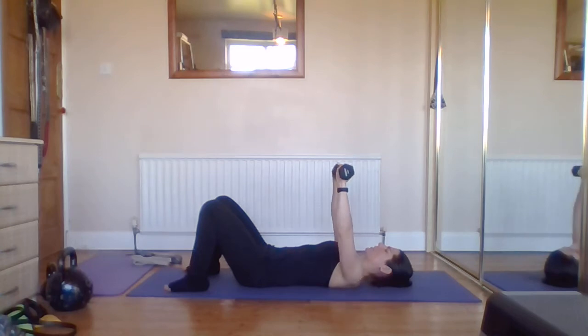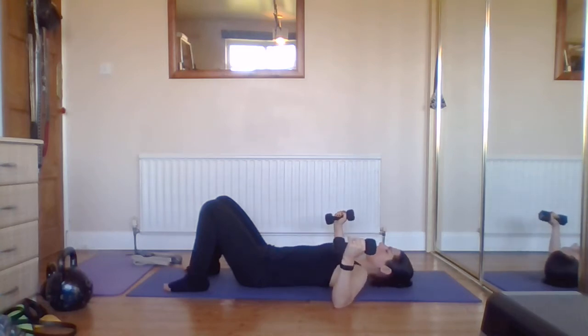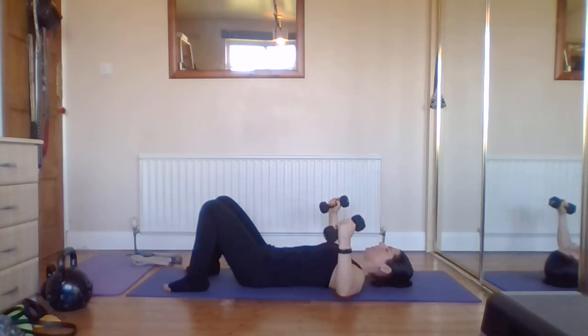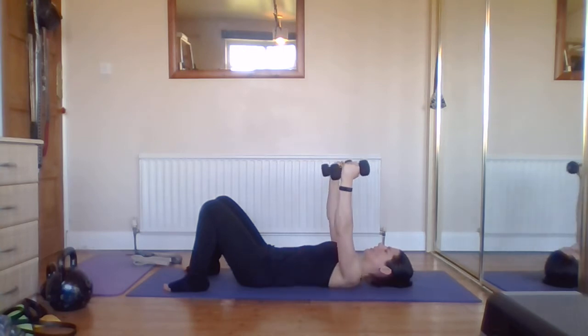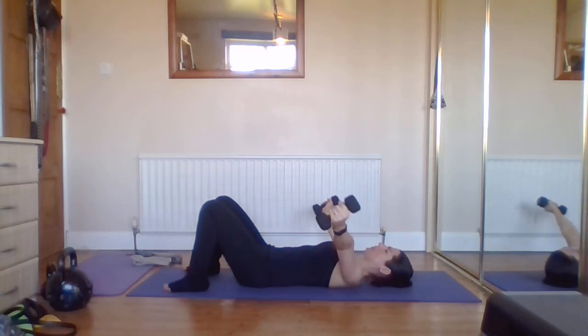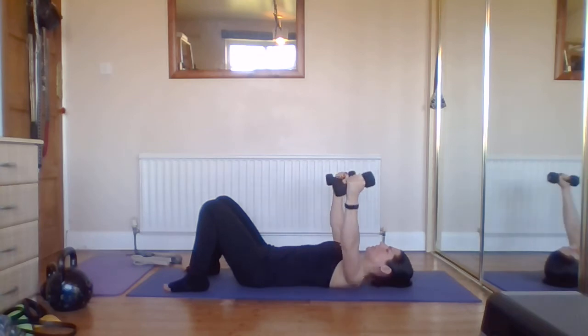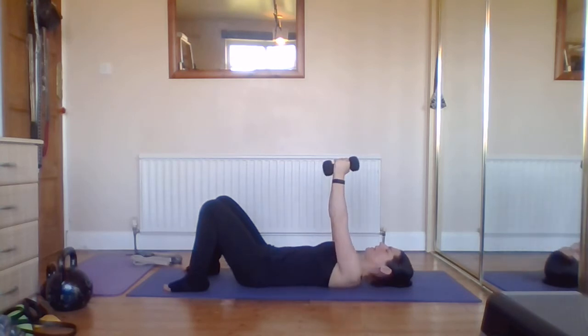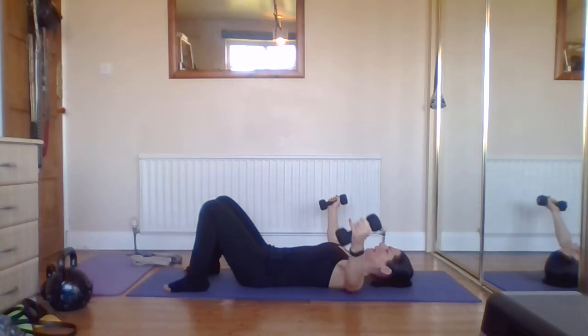We're going to come to our second arm position. All we do is rotate the forearm slightly outwards so the palms are now on the inside, and we come together. The shorter the lever, the easier this is — so if you're still getting used to this, or if the weight feels heavy, keep elbows bent and come halfway out. If it's easy, full extension: opening slowly to the ground, slowly coming back up. Smooth and controlled — don't lock the elbows, especially those who are hypermobile.